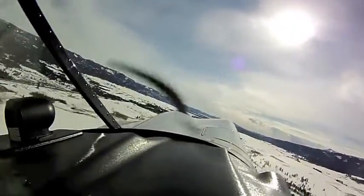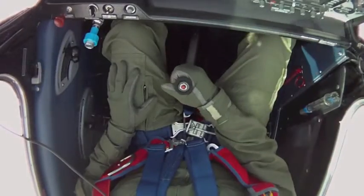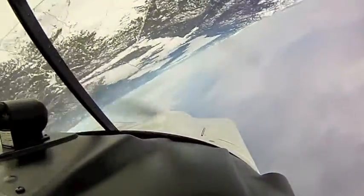Using aileron and rudder inputs while the airplane remains on a constant heading. If we leave the aileron in long enough, the airplane will complete a 360-degree roll with no turn.